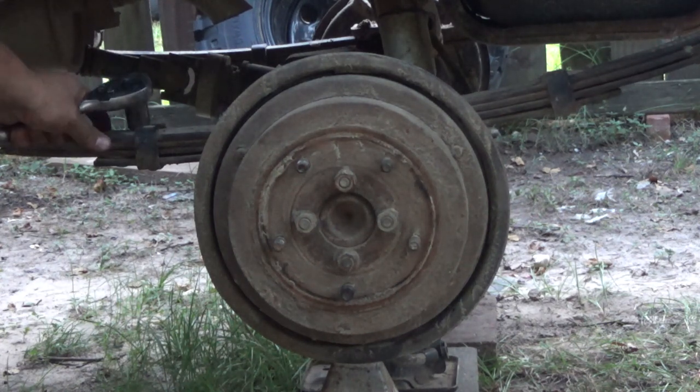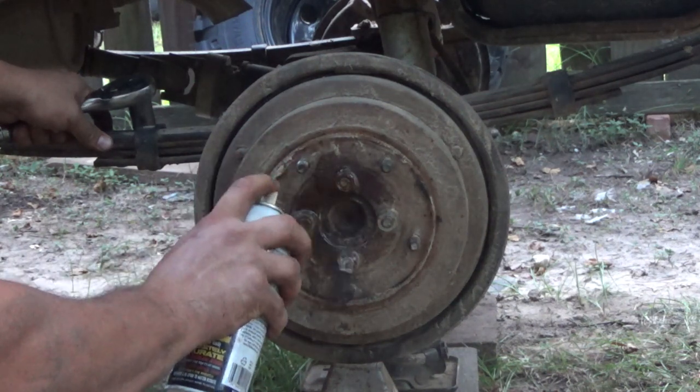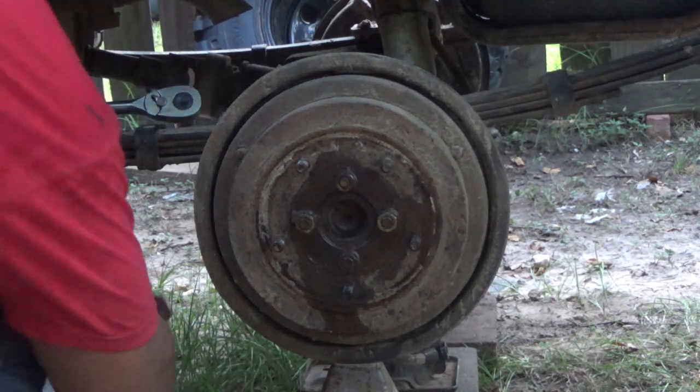Next thing you have to take off is the brake drum, and you can do that by taking these four bolts off. Mine are 19mm, and I might as well spray down everything I'm going to take off.